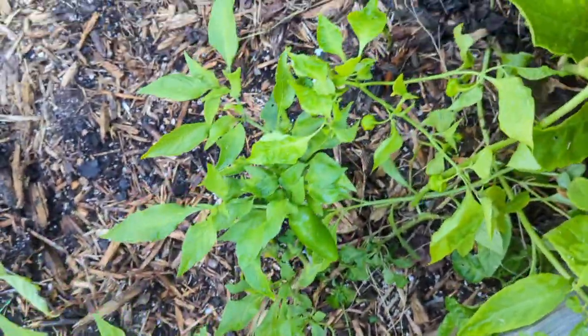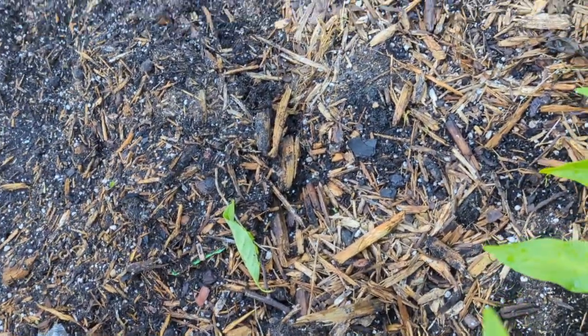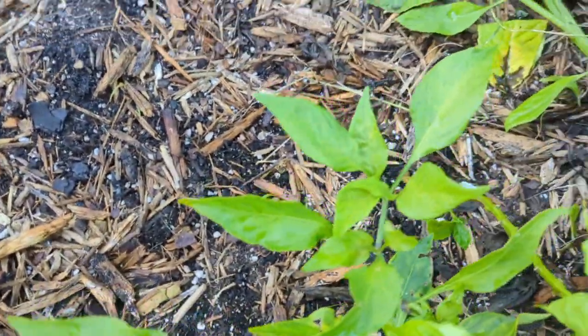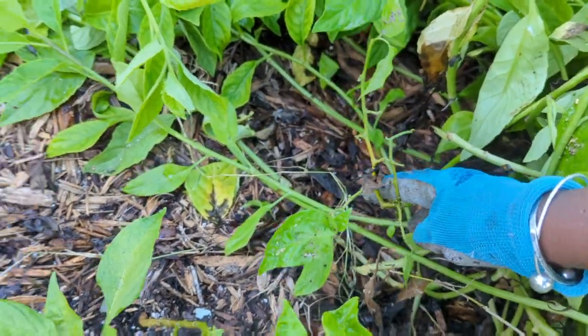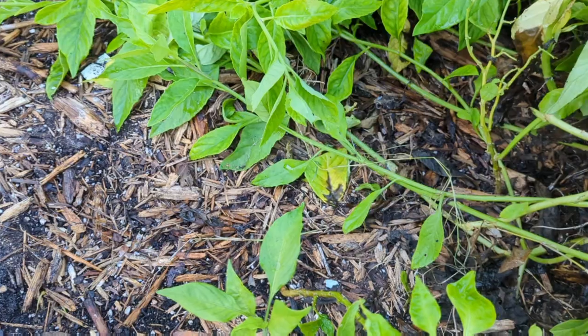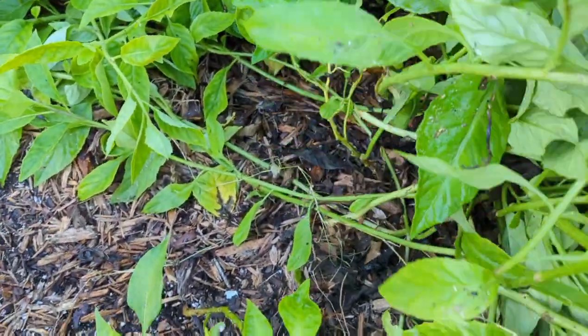Then there was this other one back here. Just another pepper — that looks like a jalapeño. Where did my scotch bonnet go? There was just another scotch bonnet that I hope I didn't pull out. Oh my gosh, I just uprooted a scotch bonnet. Hold on.